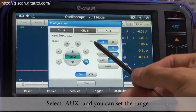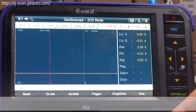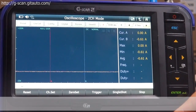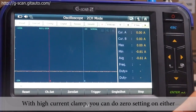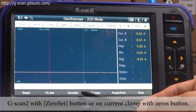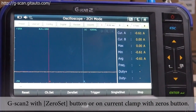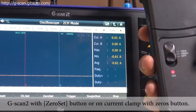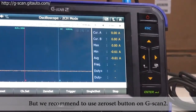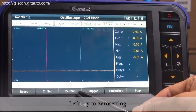You can slide the screen from right to left and see live measurement in numbers. If you would like to set the range of value, you can go to configuration, then go to AUX, and you can set the range. Before you start measurement, you need to do zero setting for accuracy.